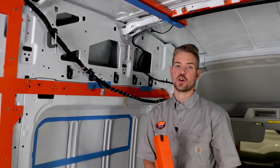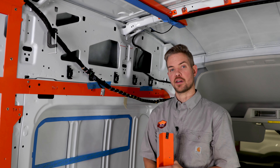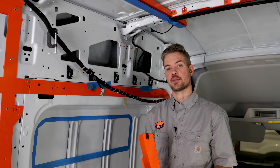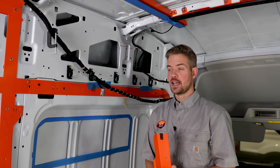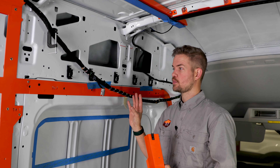Then we'll move on to the final third part of the video: installing the rest of the panels — the actual upholstered panels. So we're going to knock this out, get it complete, and that's our next step.